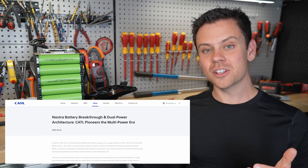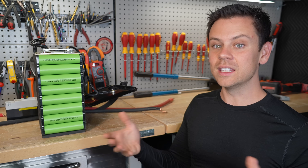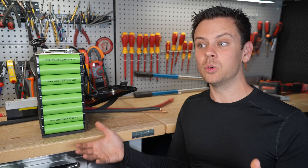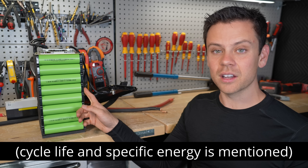If you go to their website and look at what they're saying, they tell you yes it can work well in the cold, yes it can charge and discharge quickly, and yes eventually it will be very cheap. But that's it — they're leaving out a lot of other stuff.